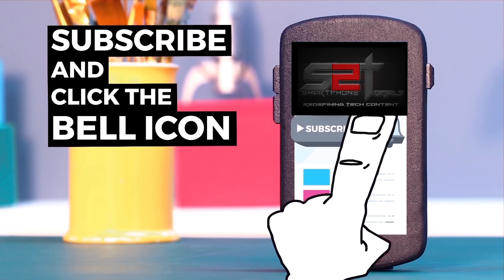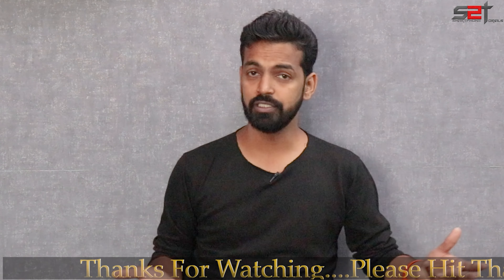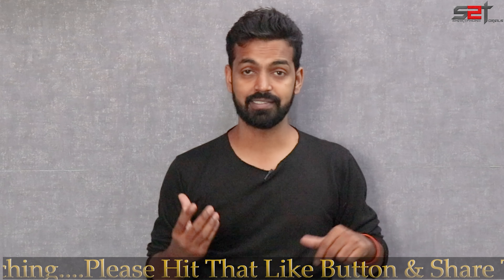Welcome to Smartphone Tutorials. I had put up a poll about whether I should make this video and most of you said yes, so here it is. This is the ROM we are going to review next — Resurrection Remix — one of my favorites. It has a lot of customization, good developer support, and a lot of other things. In this video we are going to get ourselves set up for this ROM.